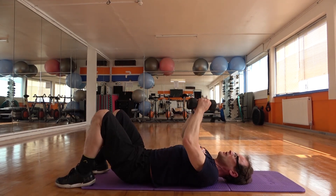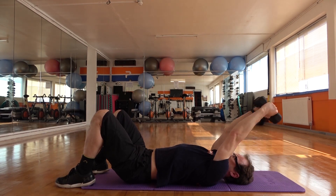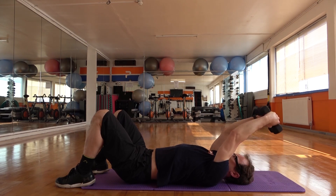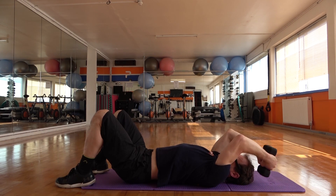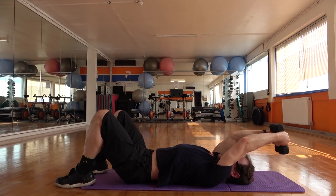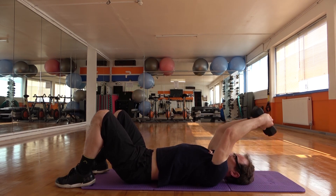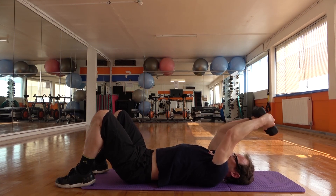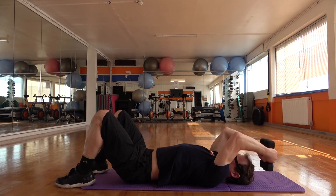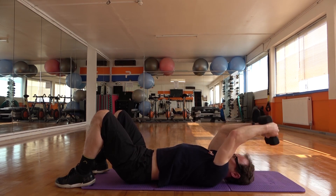We bring the weights up — do tricep extension. We drop the weight behind the head and then just pushing back up through the back of the arms. Take it back, press, down, push. We make this more difficult by taking the elbows back further. Try to get as much range as we can — the floor can get in the way. Just try and keep the elbows high. Imagine you're holding a football between your elbows so they're not pulling apart — everything nice and tight. Stretch, squeeze.